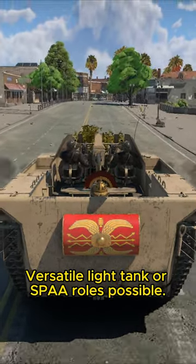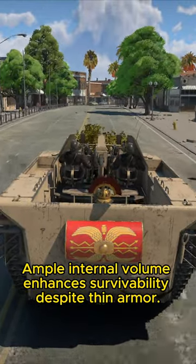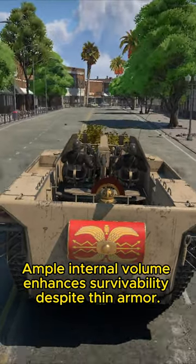Versatile light tank or SPAA roles possible. Ample internal volume enhances survivability despite thin armor.